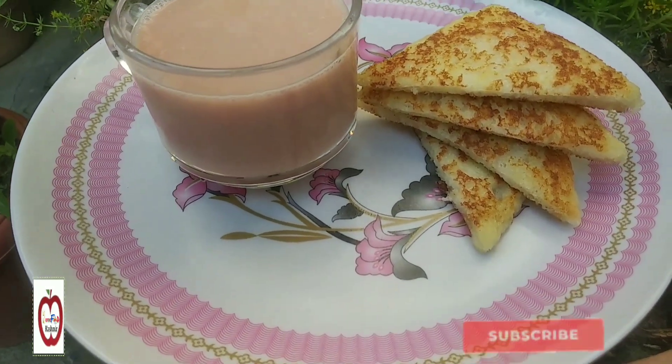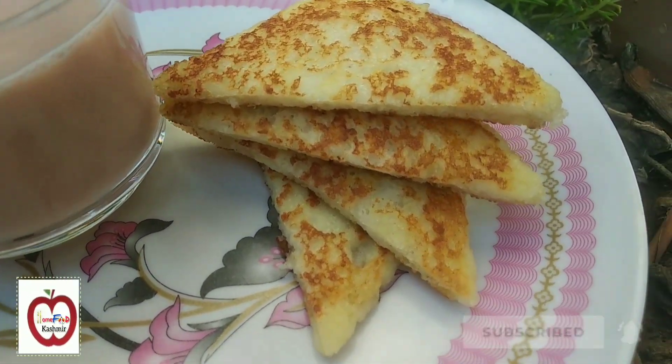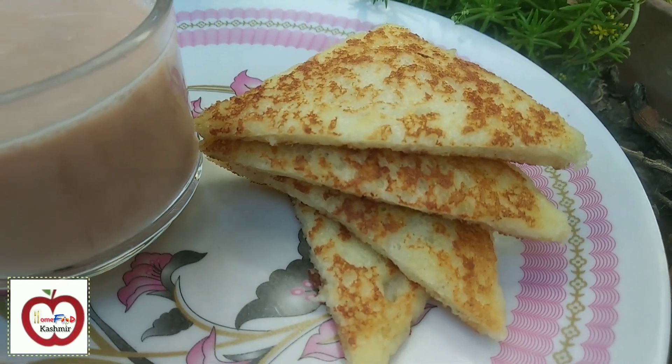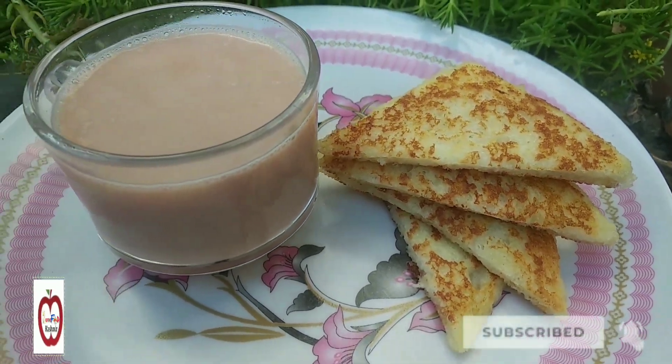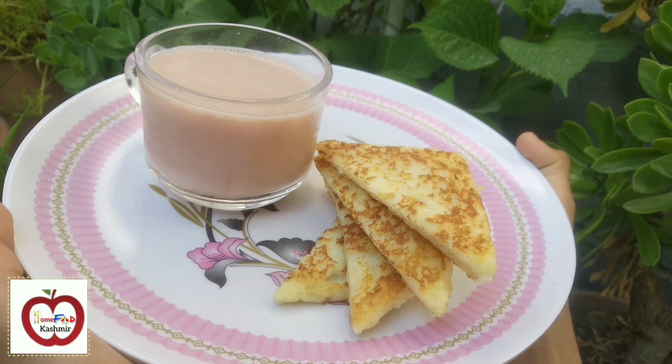If you want to subscribe to our channel, please give us a thumbs up. You will definitely tell us how our recipes look. We'll see you in a new recipe, in a new video.